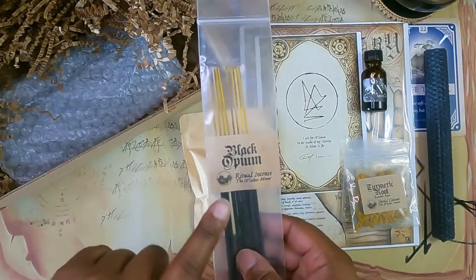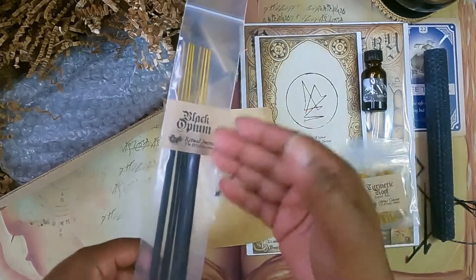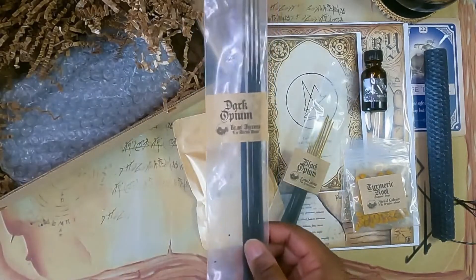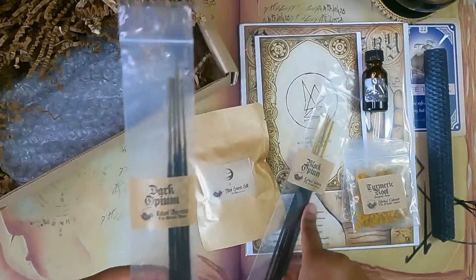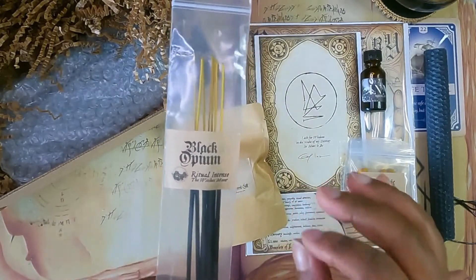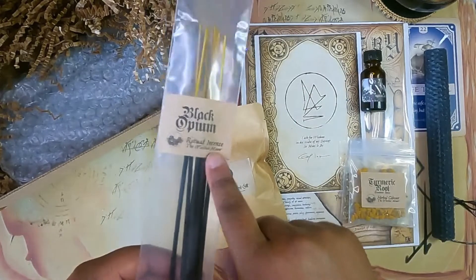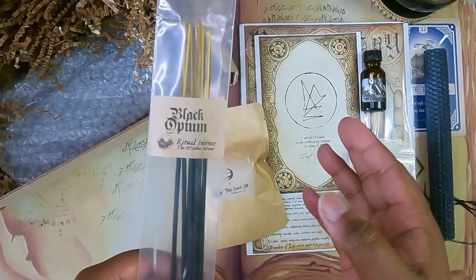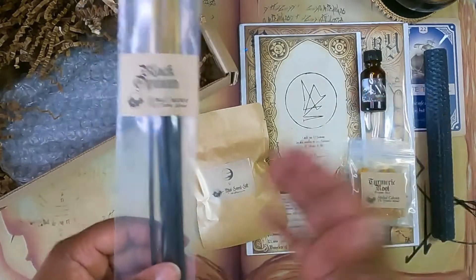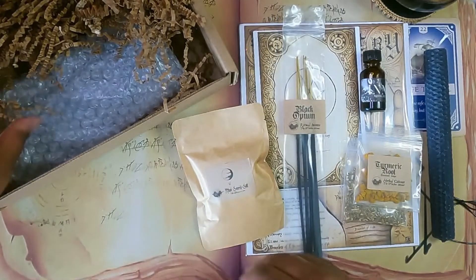Next we have black opium incense. I actually have another one from Witch's Moon which I believe is dark opium, and I love it so much I try not to use it too fast. The black opium and dark opium smell almost exactly alike, except the dark opium has an earthy undertone while this one has more of a soapy undertone. I'll be curious to see how it burns — I always say you should burn an incense if you're on the fence, because it might burn better than it actually smells.